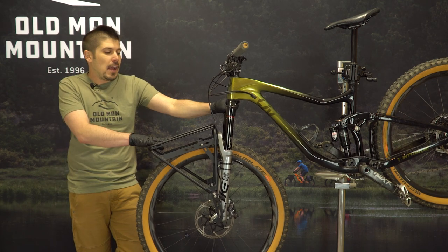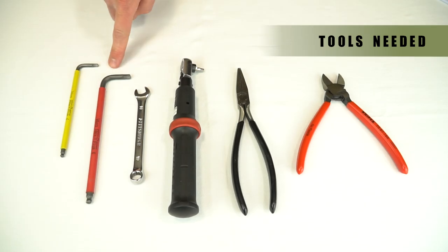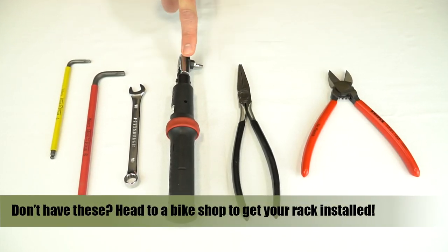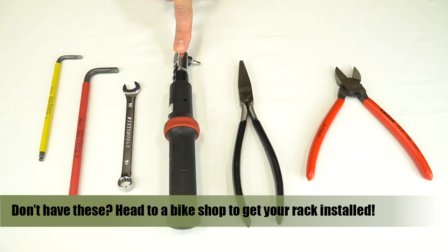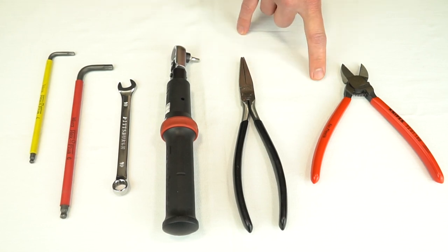What's up y'all, today we're going to install a classic Sherpa rack on the front of a mountain bike. We have four and six millimeter hex wrenches, a 10 millimeter box end wrench, a torque wrench with four millimeter and six millimeter hex keys for tightening the hardware to spec, simple pliers, cable cutters, and dykes for cutting the zip ties at the end of the installation.